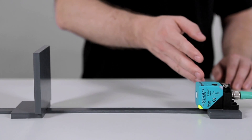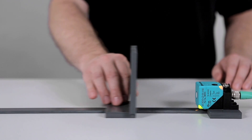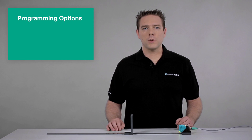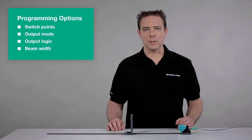The setup consists of a Series L2 ultrasonic sensor and a flat, movable plate. With the programming button you can configure the sensor switch points, the output mode, the output logic, and the beam width.